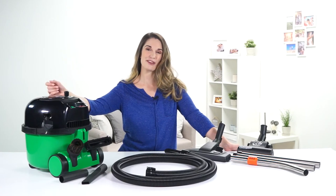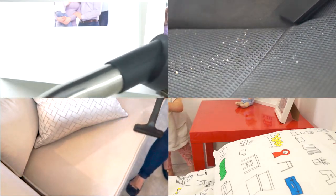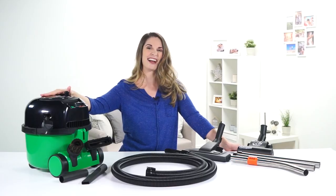You can't beat a Henry for versatility and Henry Pet is no different. With a full accessory kit you've got a tool for every job you can think of, and probably some you haven't. So when you're finished, Henry stores neatly away and you're done.